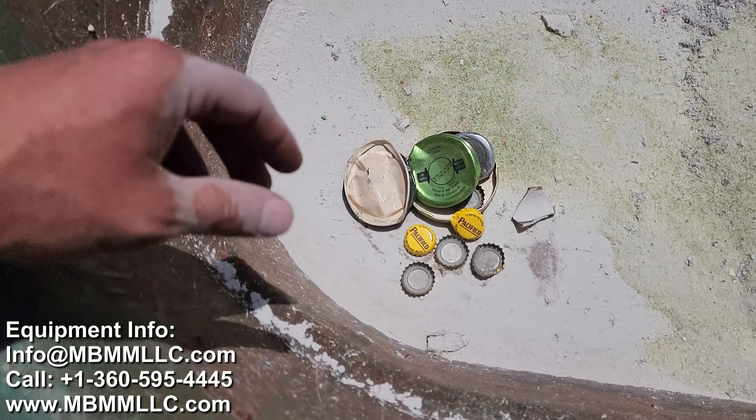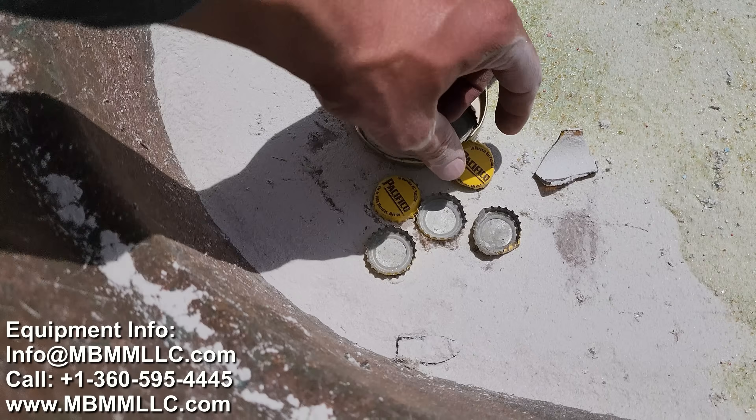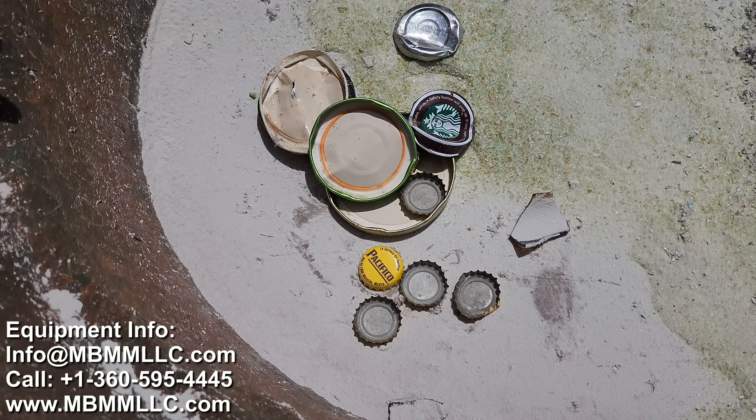And here's the steel that came out — various tops, lids, and beer caps pulled right out with the magnet. Did a great job.